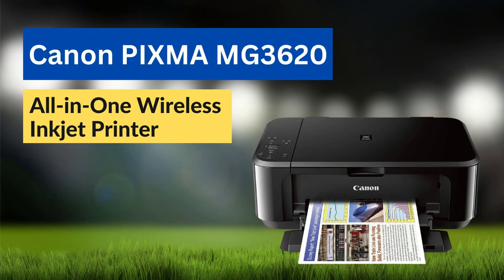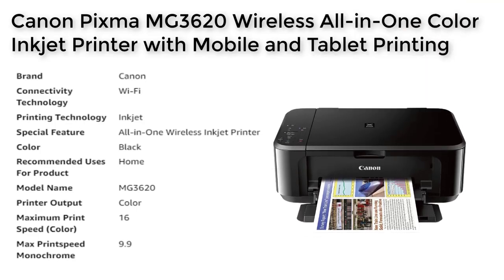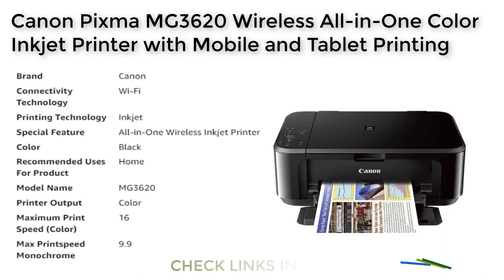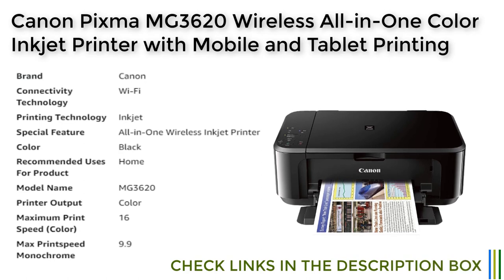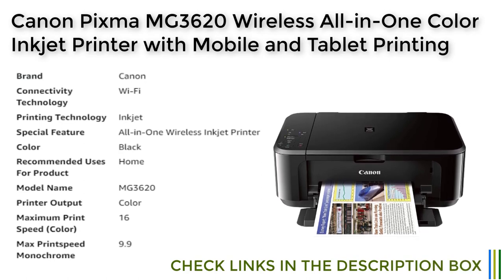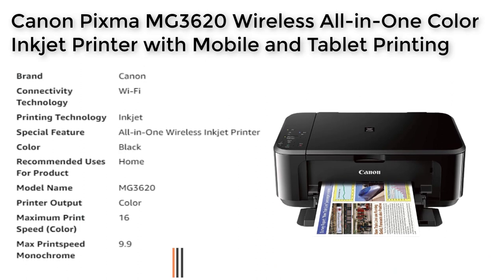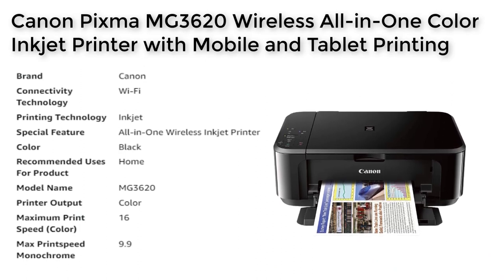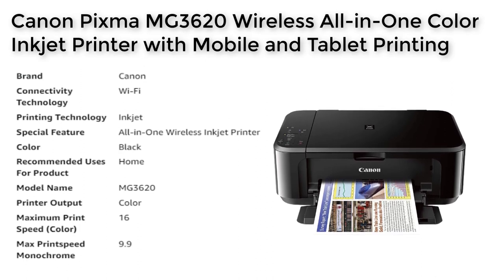Canon PIXMA MG3620 — the all-in-one wireless inkjet printer for home use. In today's fast-paced world, it's essential to have a reliable and efficient printer at home. The Canon PIXMA MG3620 is the perfect solution for those who need a versatile all-in-one wireless inkjet printer designed specifically for home use.